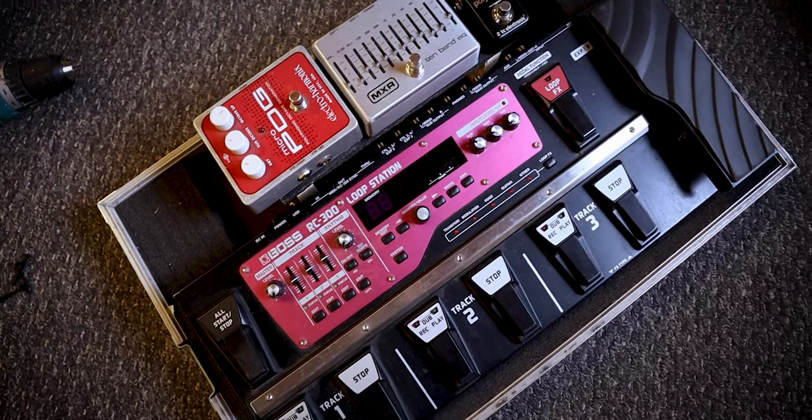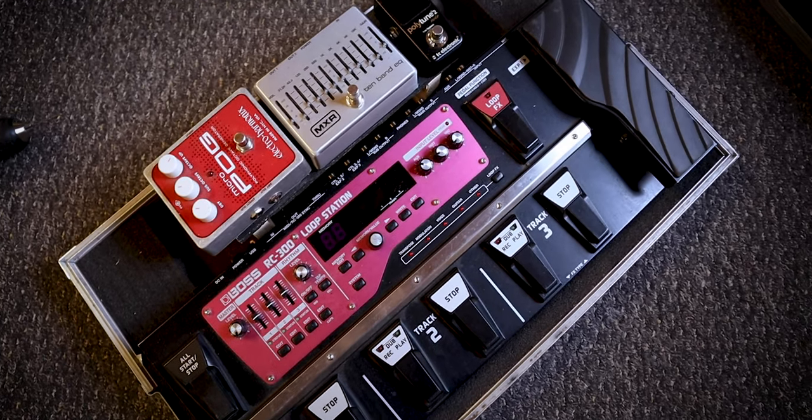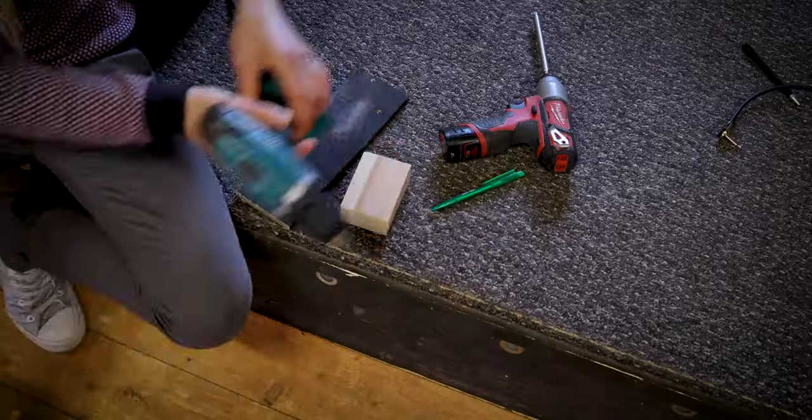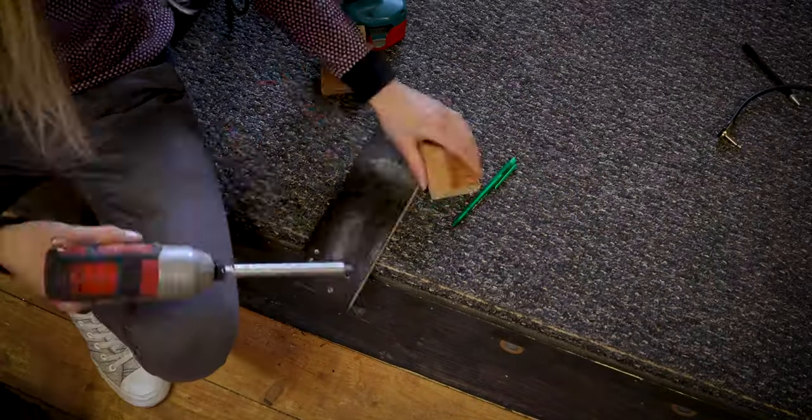I've modified the RC300 pedalboard airfreight case from Toman. What I've added is a shelf — I've built this little wooden shelf and put it in the back a bit so it just sits above the inputs and by the looper station. It works okay; I could have gone a little bit bigger and filled the whole space, but I was only going to put a couple of pedals on and I'm definitely not adding any in the future, so it was good enough with the bits and bobs I had lying about.